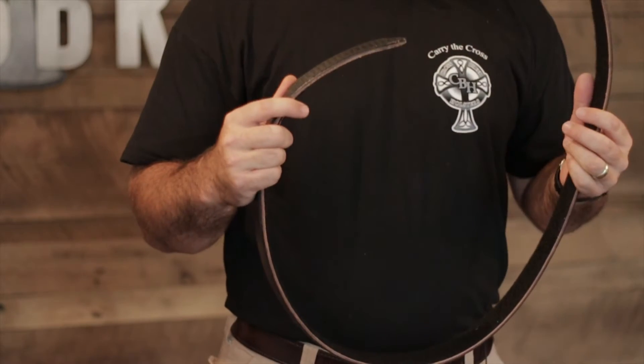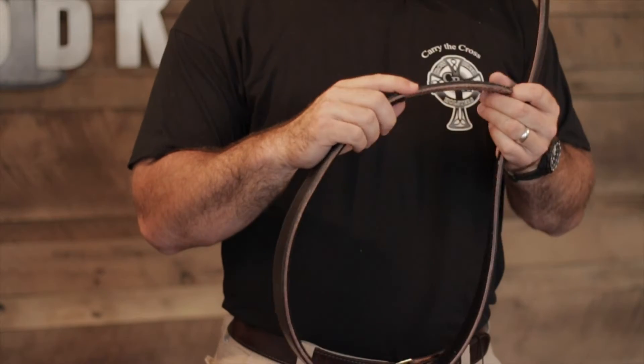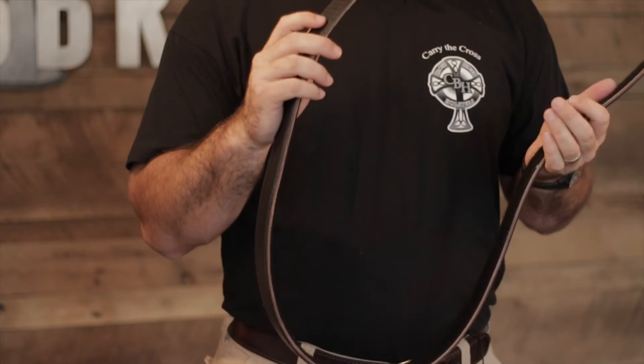Hey, it's Murray with Crossbreed Holsters. Today I'm going to explain our Velcro Instructor Belt option. The Crossbreed Velcro Instructor Belt is constructed in the same materials as our standard belt, but instead of having a metal hook that attaches to the side of your belt, this comes with a Velcro option.